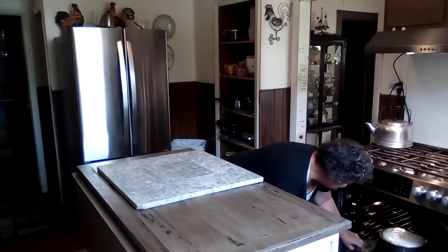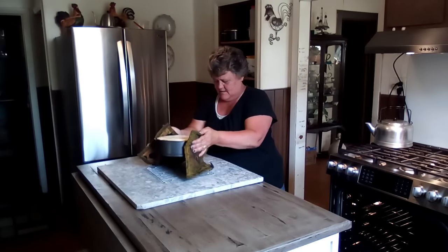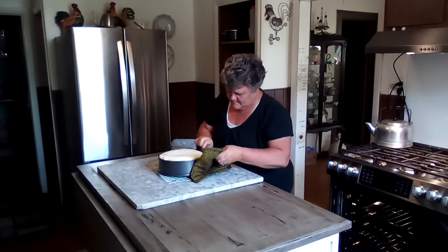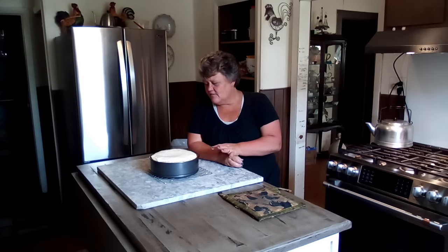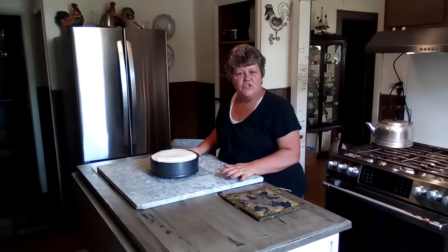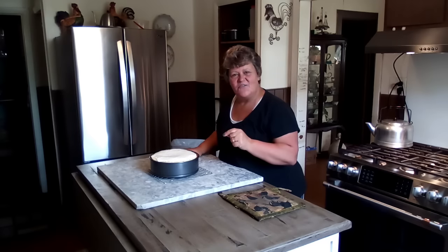We're going to hit cancel on the oven — this is done. It's going to sit right here and this thing is gorgeous. It smells divine. This beautiful cheesecake is going to sit here for about 20 minutes and cool off, at which time I'm going to stick it in my refrigerator and let it chill for about a good four to five hours. We'll be able to try a piece tonight, and that way you'll be able to know if you want to make this cheesecake or not.